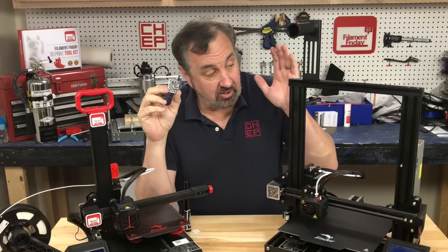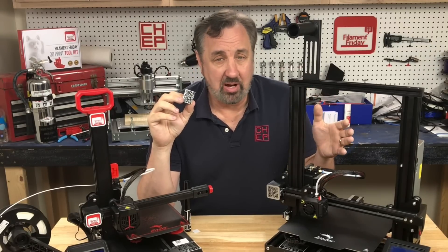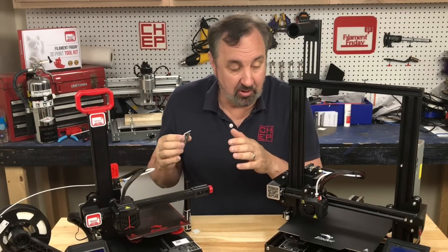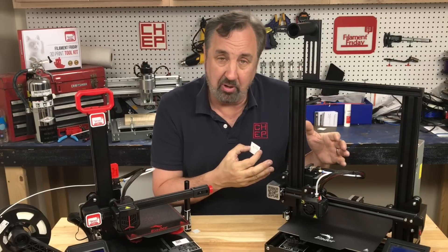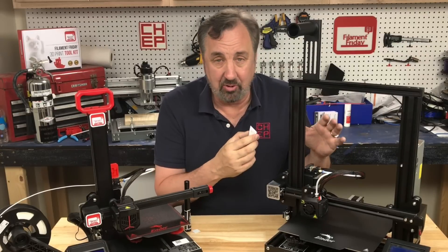I did try this on an Ender 3 Pro — brand new out of the box, stock firmware. While the firmware doesn't recognize the M600 command, the Ender 2 Pro does. This is another difference of why I say the Ender 2 Pro is a better starter printer — it has more complete firmware. You can update the firmware on the Ender 3 Pro to get it to work, but for a beginner the Ender 2 Pro is better out of the box. It's frustrating that they haven't fixed that on the Ender 3 Pro by now.